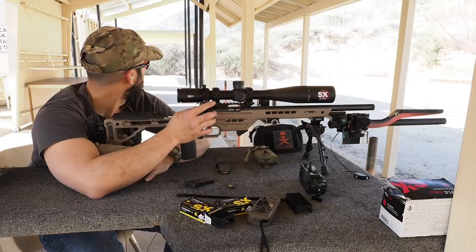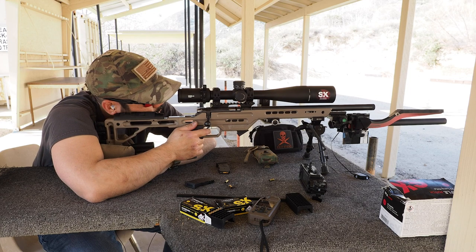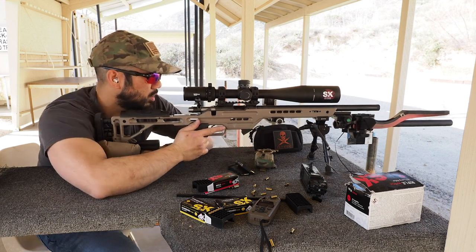It is reading velocities. Cold, the first shot of the day is 1055 feet per second. Second shot is 1026 — amazingly slower. Then 1062, then 951 — that thing's all over the place. Then 1039. Alright, we're going to go ahead and try some SK rifle match.